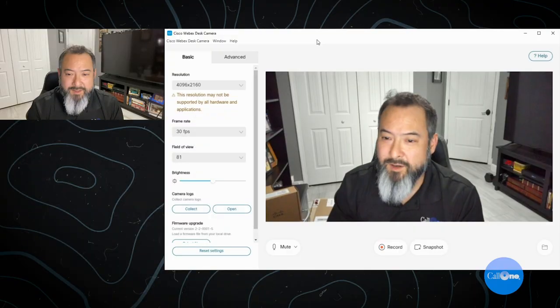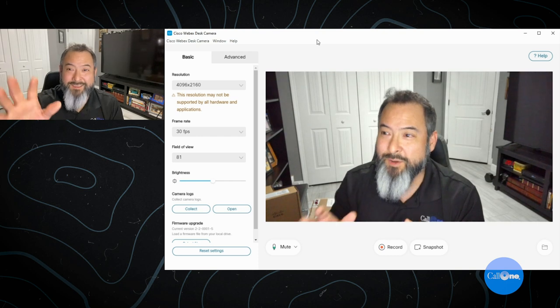When I first plugged it in I was like, what's going on here? The Cisco WebEx desk camera app is something you can download. I have a Cisco login that I use to access it, so I'm going to switch over and show you the desk camera app so you can see all the features and settings available to you.